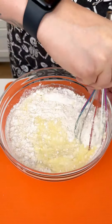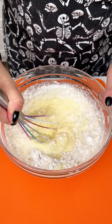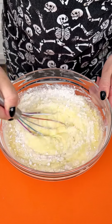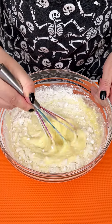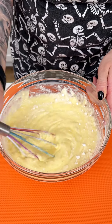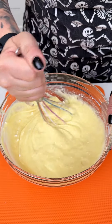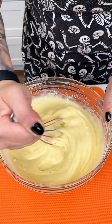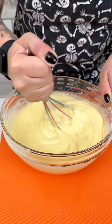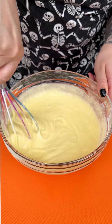You can use a hand mixer, but I think this regular whisk works just as well. For this recipe I do recommend using a white cake because we're going to be going in with some spooky colors for the season of Halloween. Make sure all of those dry ingredients are nice and mixed — put some muscle into it, even though we've already been to the gym today. Make sure all of those clumps are out. Look at that beautiful color — that consistency is exactly what we need.